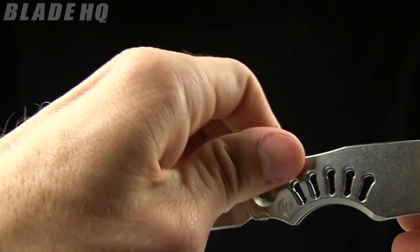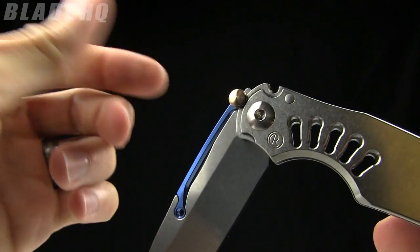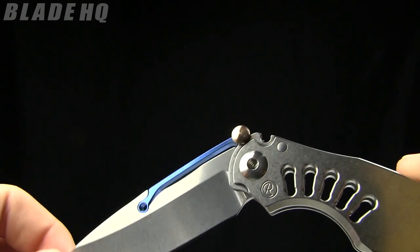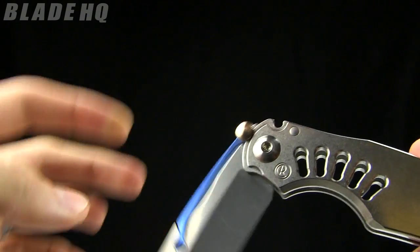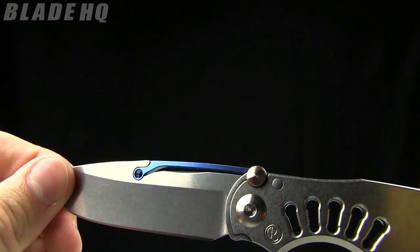If you didn't see that lockup, let me show it to you. So essentially there's this little thumb stud lockup sort of thing right there, and that just slides right into that groove and locks the knife up. Very, very cool.